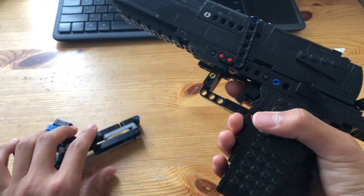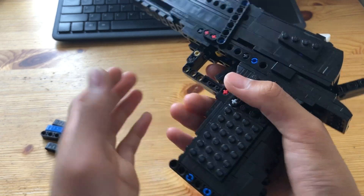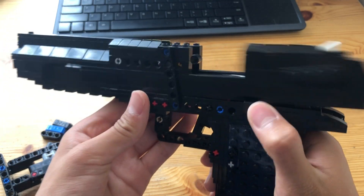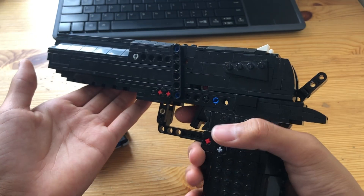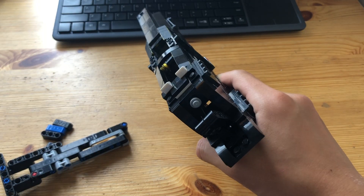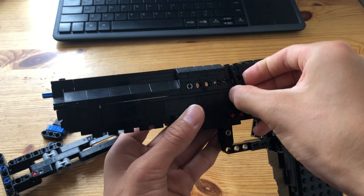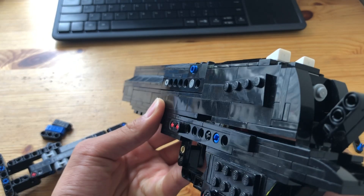The features of this gun include a working magazine release, working slide catch, moving hammer, and of course the shooting, blowback, and shell-ejecting. It also includes a tactical rail at the bottom, and you can field strip the gun to get easy access to the rubber bands.